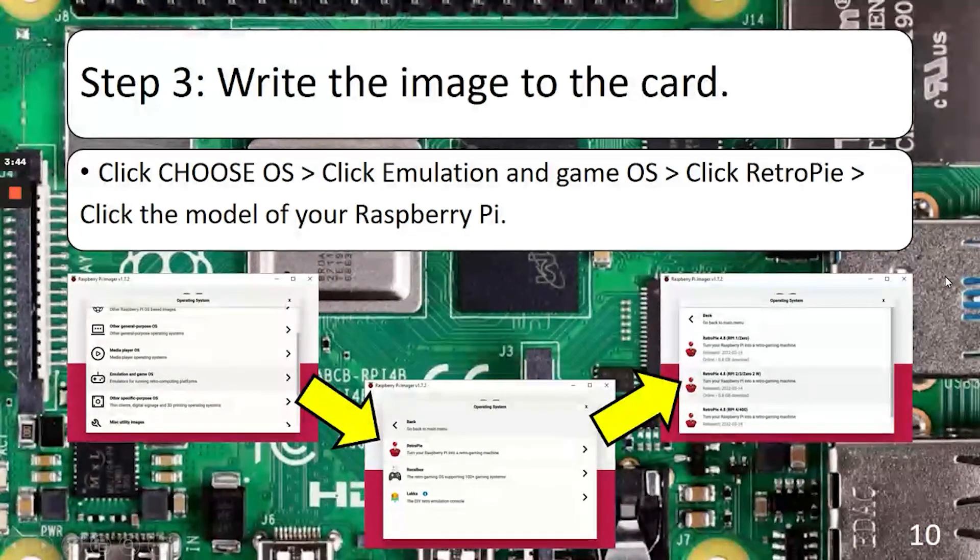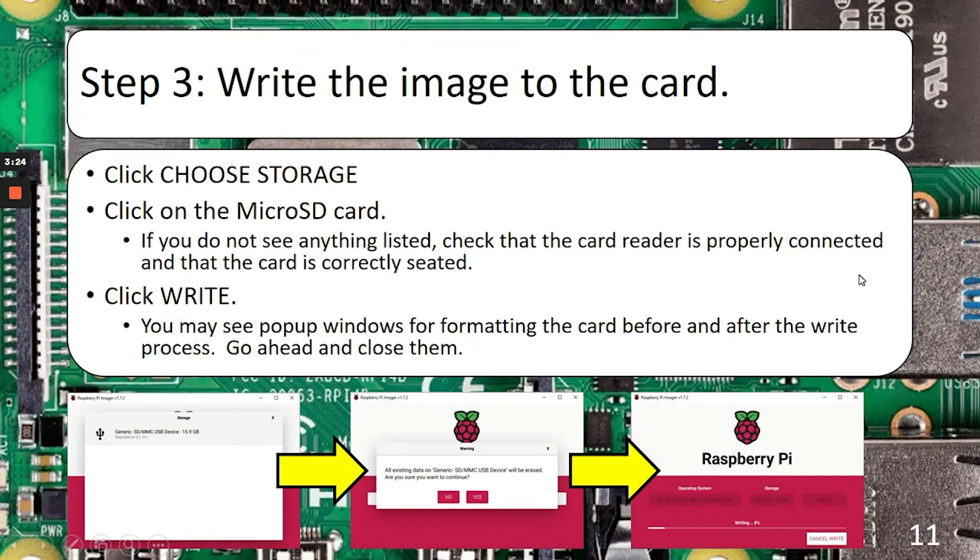The next step is to write the image to the card. Go ahead and click Choose OS. Choose Emulation and Game OS, then choose RetroPie, and then pick your model of Raspberry Pi from the list. After that, you'll need to choose storage. If you don't see anything, it means your card is probably not seated correctly. If you see more than one option, make sure you're choosing the microSD card you intend to overwrite. Once you click write, you'll get a confirmation window saying everything is about to be wiped. Once you confirm, you'll see a progress window. It took me about two or three minutes, but your mileage will vary depending on your hardware, microSD card, and USB port.